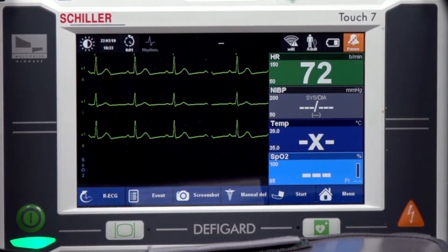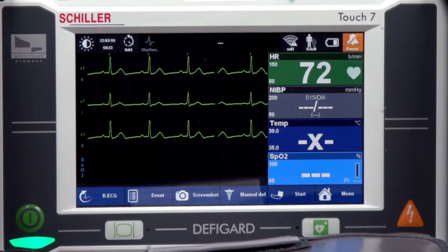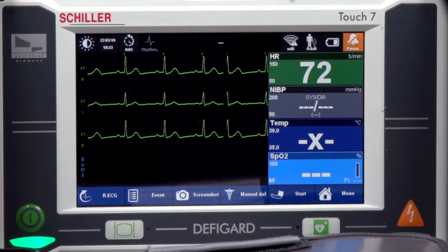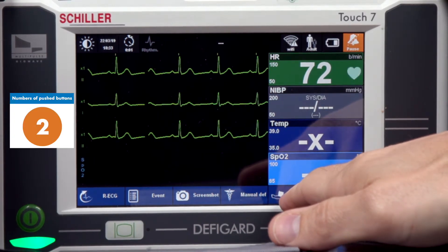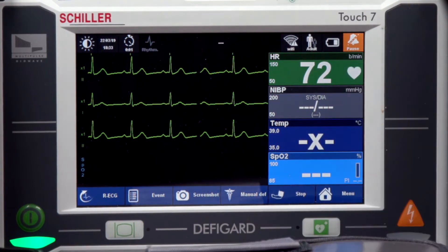I'm going to take out the non-invasive blood pressure cuff and apply it. Then press the NIBP start button, which is the arm icon with a cuff wrapped around it and the word 'start' next to it on the screen.